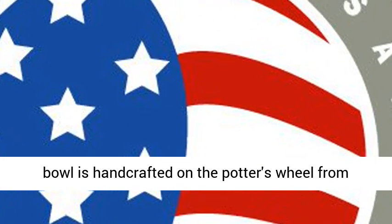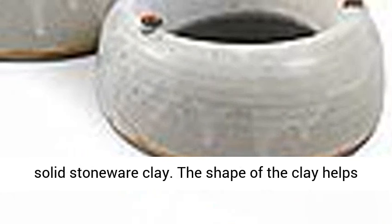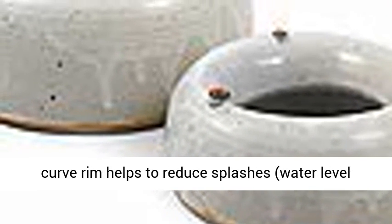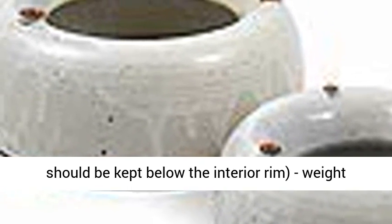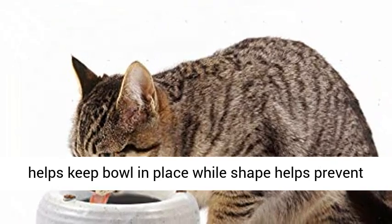Sturdy water bowl is handcrafted on the potter's wheel from solid stoneware clay. The shape of the clay helps keep the bowl upright, while the wide inverted curved rim helps to reduce splashes. Water level should be kept below the interior rim. Weight helps keep the bowl in place while shape helps prevent splashes.